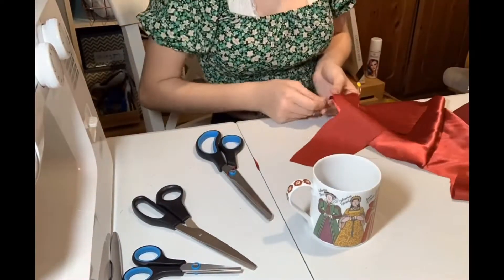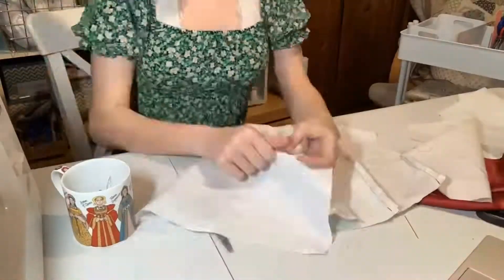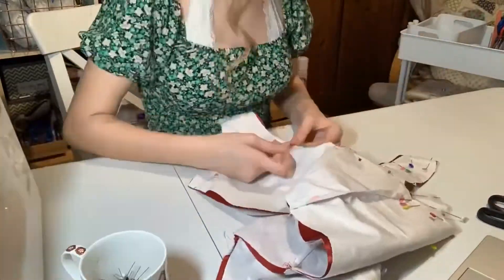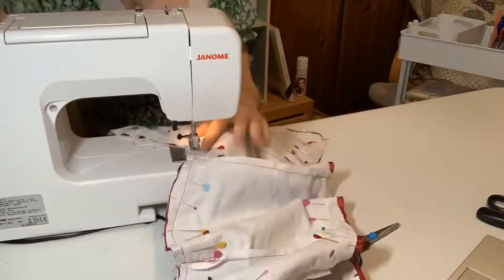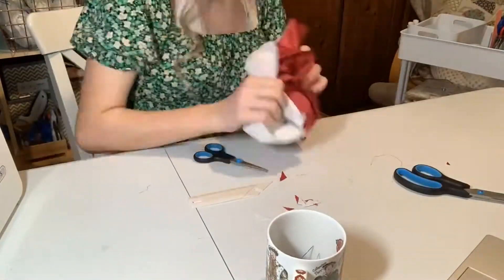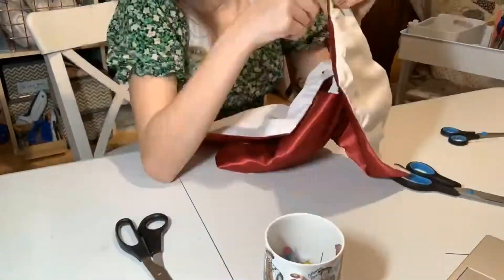Then I pinned all of the pieces together so I could sew them. Then I just sewed down all of the bodice pieces on my machine. Here you can see me sewing the lining and the outer layer, and then pinning them together. Then I pinned them all together and sewed them on the machine. Then I removed all the pins and flipped it inside out, and sewed the sides that were left open up.